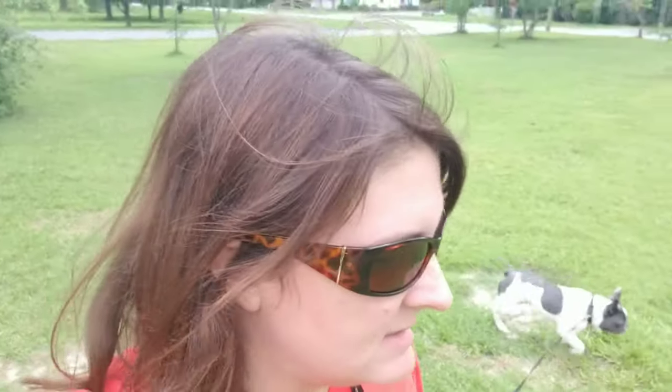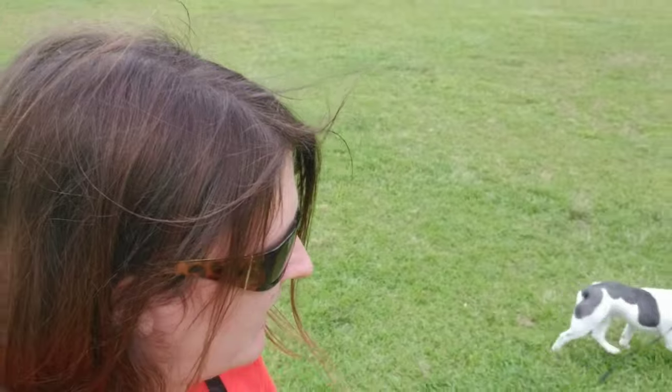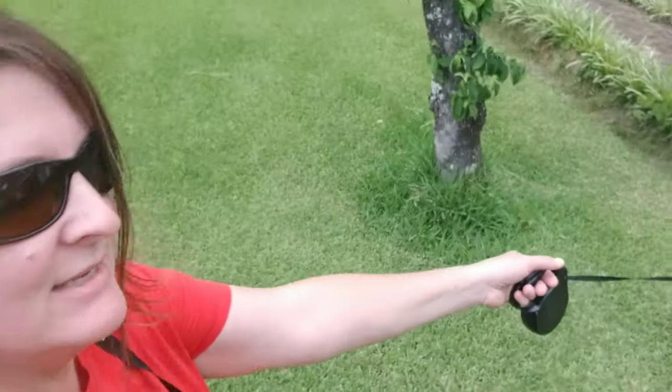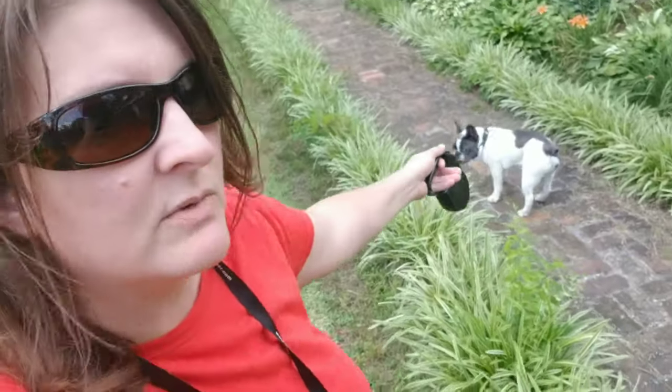The dog thinks, 'I get to pull and drag them wherever I want to go — they're just somewhat of an anchor back there.' So he's not looking to me for direction. He's not tuned in at all. It's all about, 'this is my time to follow my nose and drag my person where I want to go to sniff the bushes. I don't want to go where she's going so I'm just going to pull.' Your dog is rehearsing ignoring you.